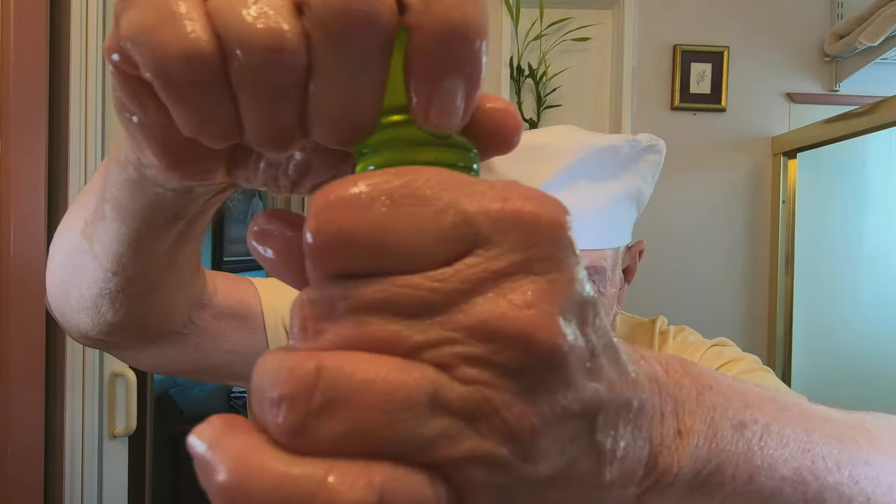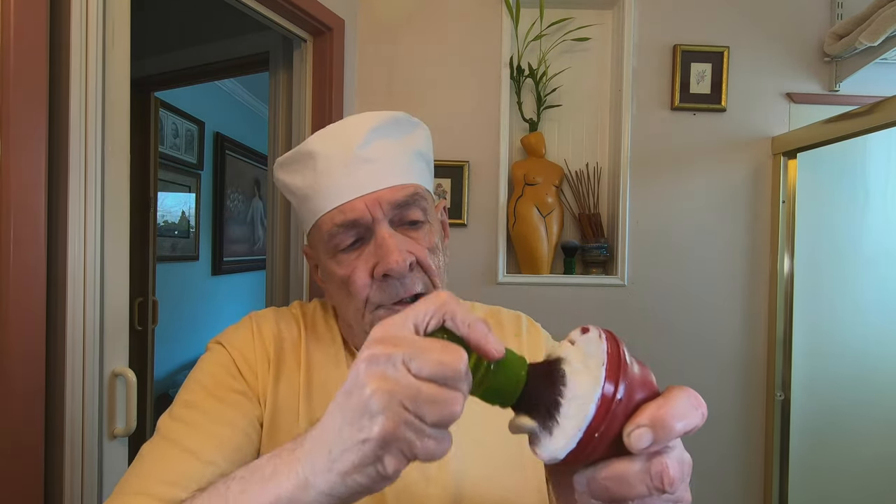I'm going to mix the lather right in a bowl here. I'll shake most of the water out — we can always add more water later. You can always take a piece of this soap out and put it in a bowl if you wanted to. Just add a little bit of water.